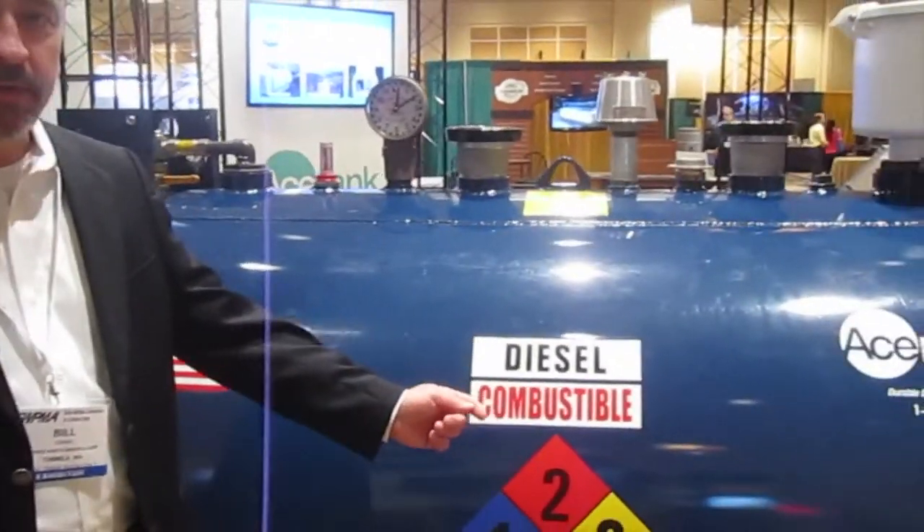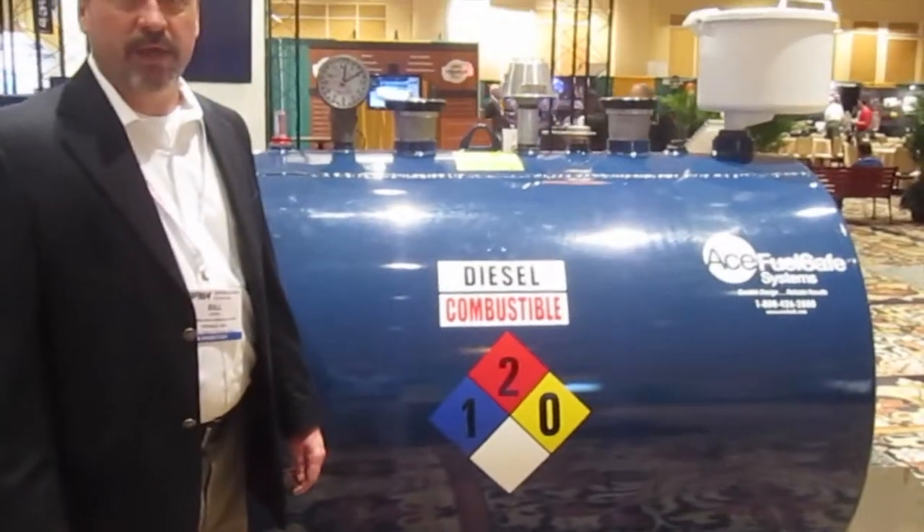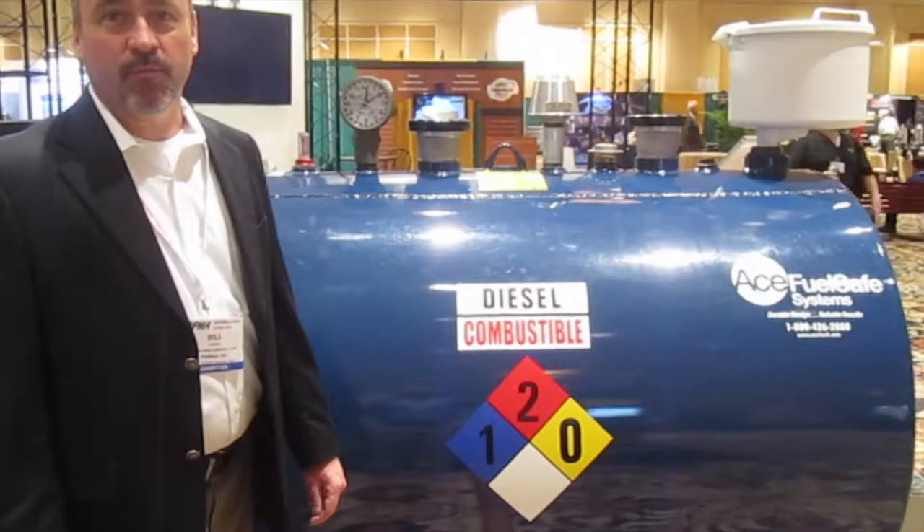The two-step stairs are standard. This particular Fuel Safe Package comes in 300 gallons, 550, and 1,100 gallons.